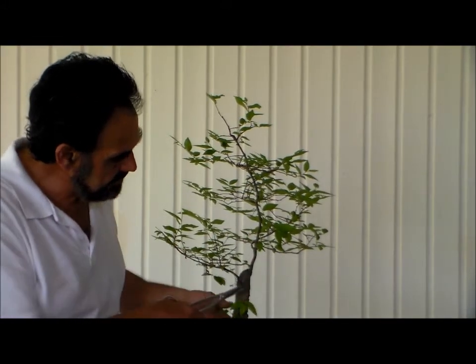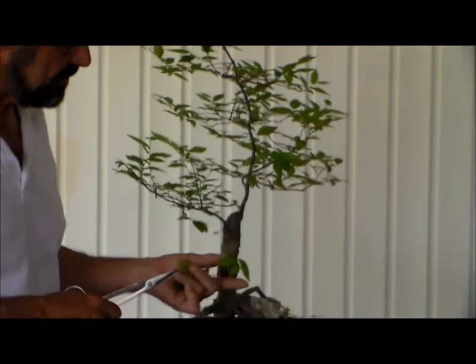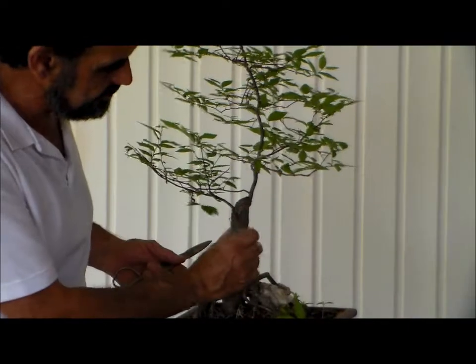Also, if you can see on the trunk, it's trying to force new branches and we do not need this. So we do not want to allow the energy to go into these new branch situations on the trunk.